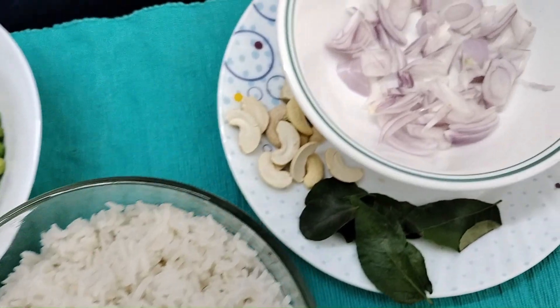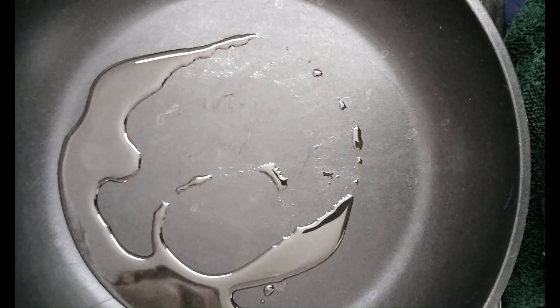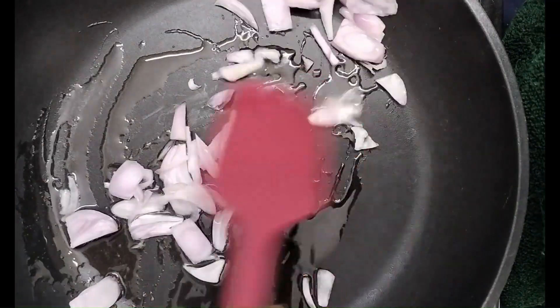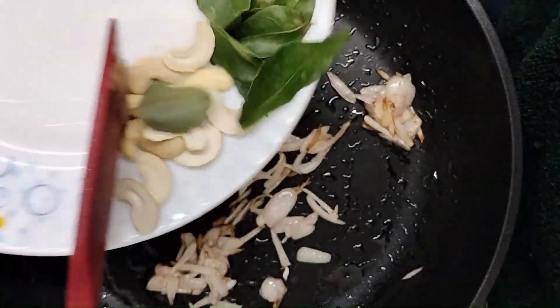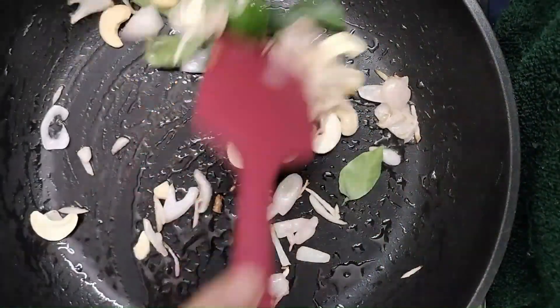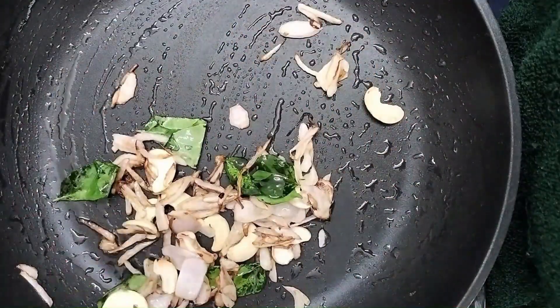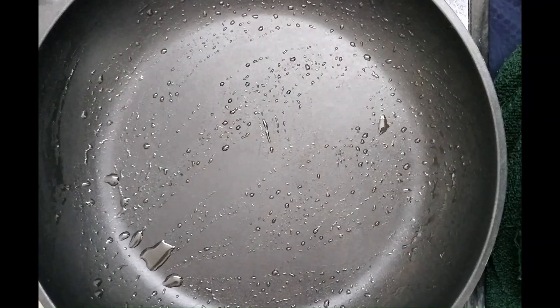Hi friends, welcome to Kalparush organic safe and easy cooking. Today we are going to show curry leaves rice. Take a pan, add 1 spoon of oil and add chopped onions and fry them. After they are slightly brown, add cashew nuts and curry leaves. Fry all these three until they are dark brown and take them into a bowl and keep them aside.